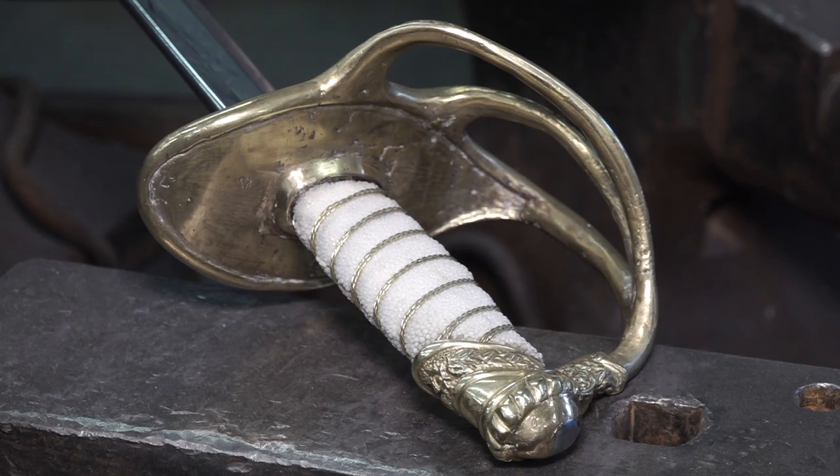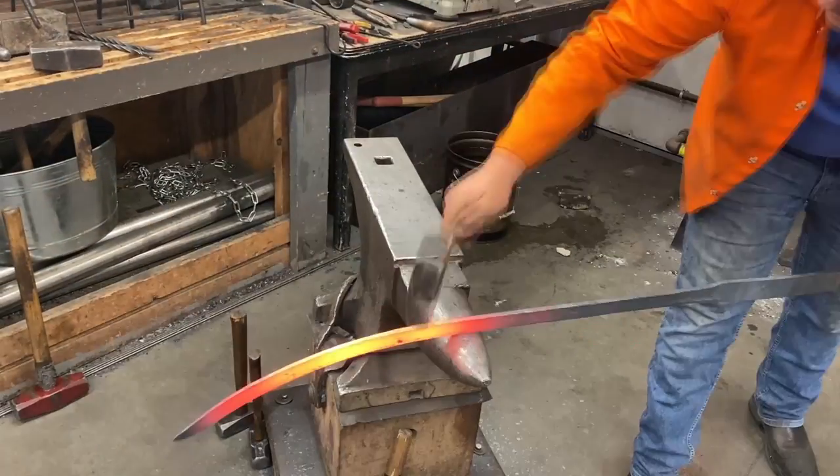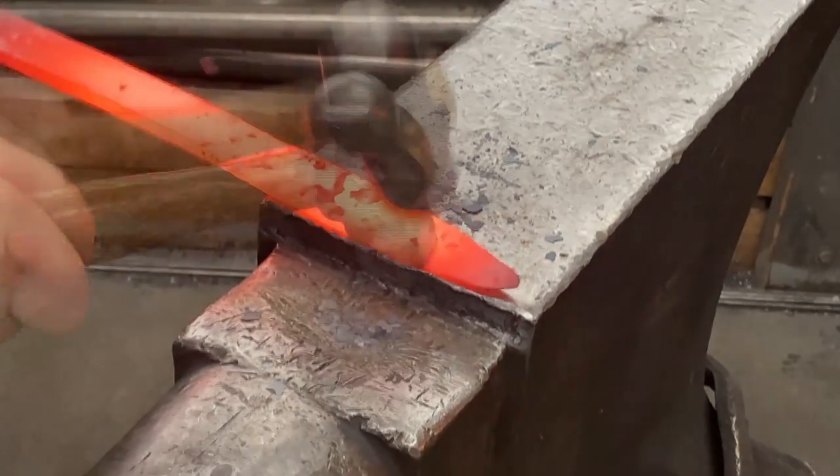The blade itself took a while to forge out using proper sabering techniques. There's a lot of really good grinding and beveling from Tyler — that was a really good job — so the blade overall looks really clean with all that stuff happening and the polishing. And then there's all the casting stuff with the sculpting and molding.